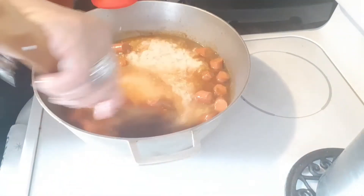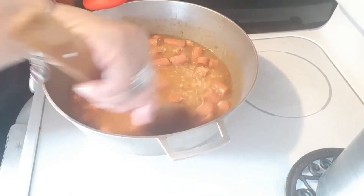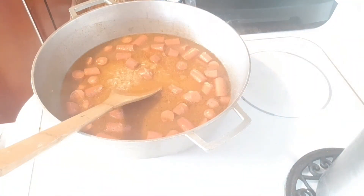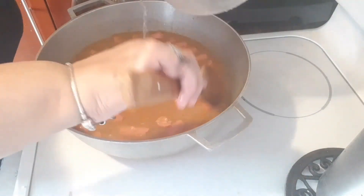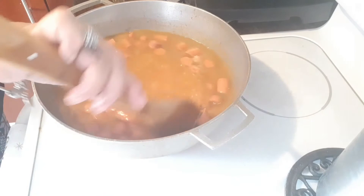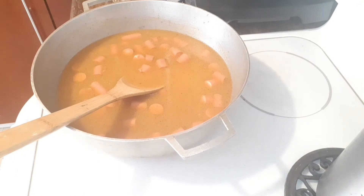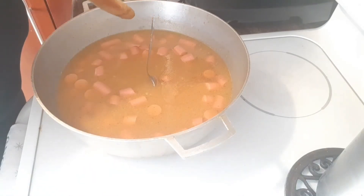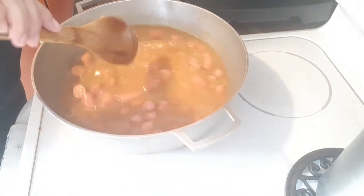I'm going to put my rice in there and stir it around. This does need some more water, so I'm going to add more water. Alright, let's try the spoon trick to see if there's enough water — yep, enough water.